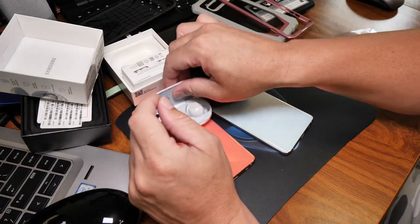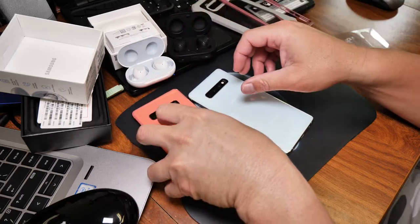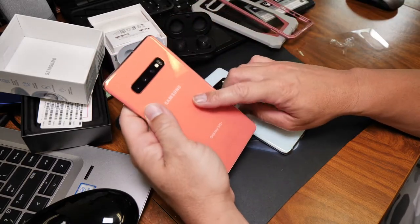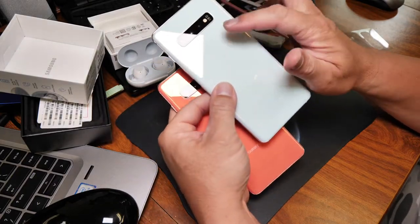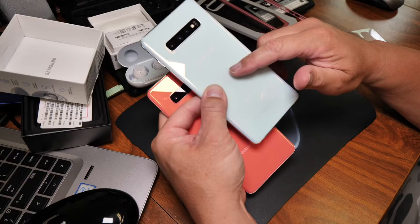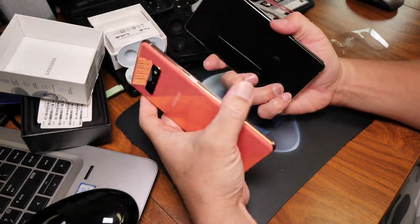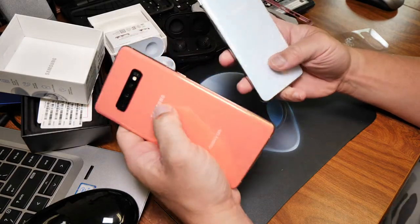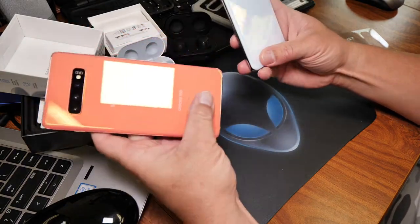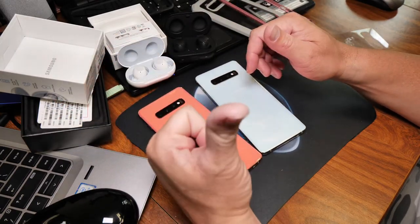There you go, guys. Hope you enjoy the video. I'm not going to do a water test on this one — I did a water test on the prism white one. If you haven't seen that, I'll link it in the description so you can see the water test on the prism line. Yeah, go get your Galaxy S10 Plus. Give it a big thumbs up and subscribe, guys.